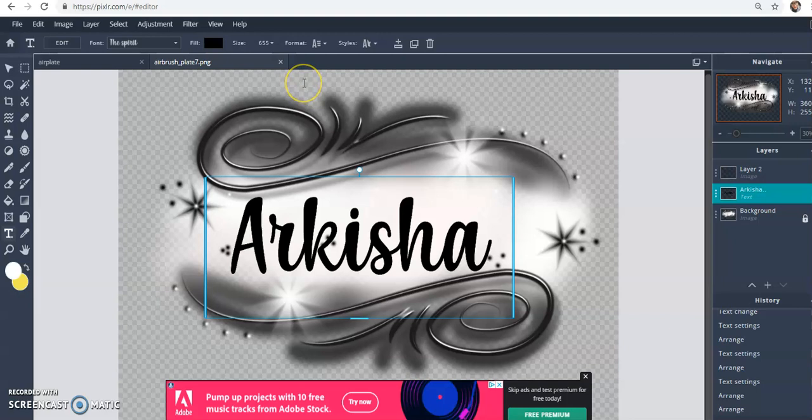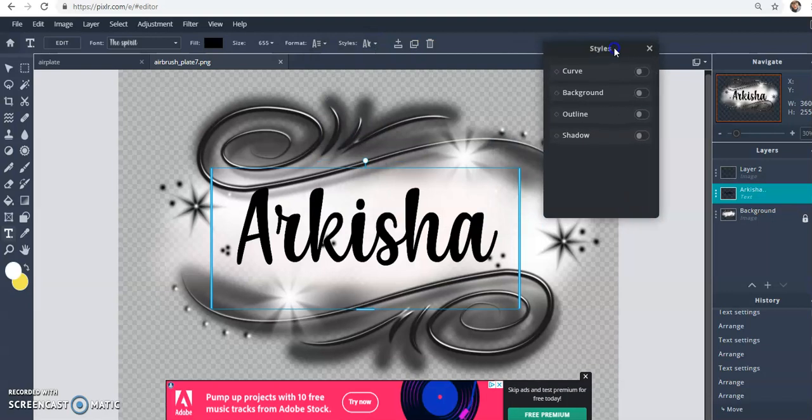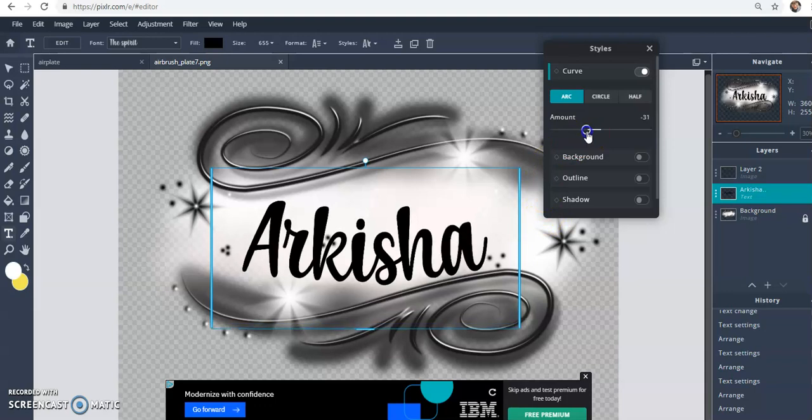It's rastered now. Pixlr does have a feature where you can curve the text or do a few other things to it. If you want to try this, undo the raster — undo the raster layer — then click your text box. If you don't see the options at the top, click up there and then click 'Style'. In the styles panel, click 'Curve' and then alter it to how you like.